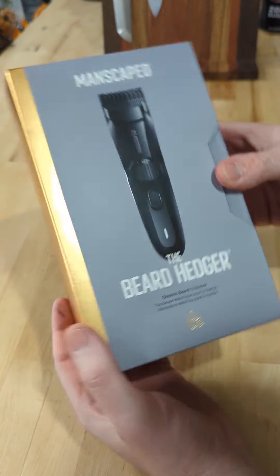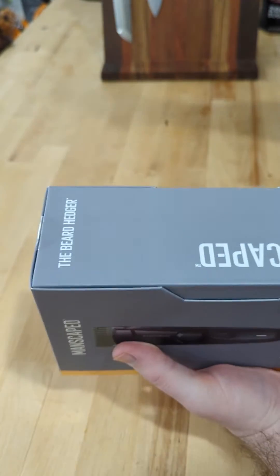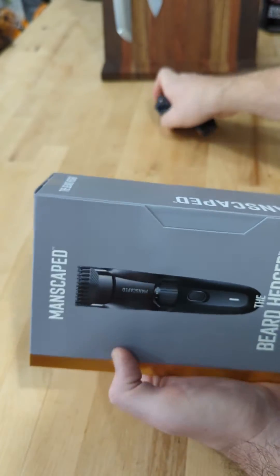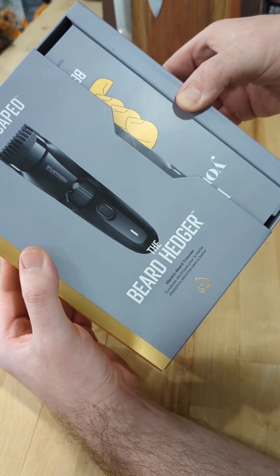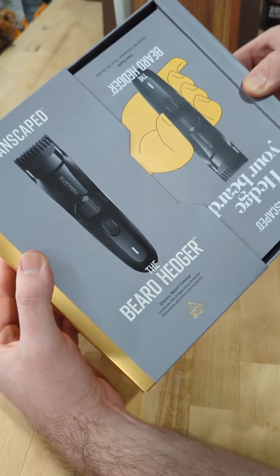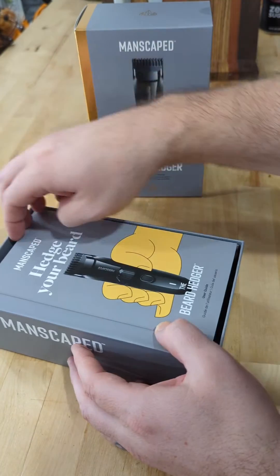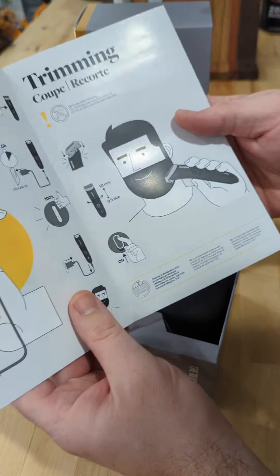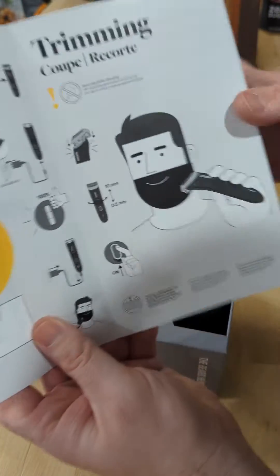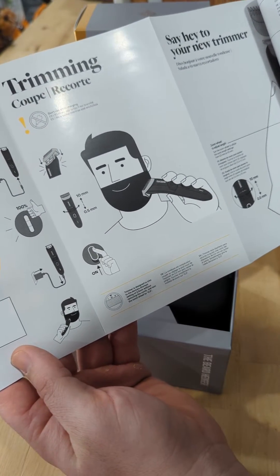Look at that beautiful packaging — it slides out. We got the Beard Hedger today. It slides open, look at that awesome packaging. That guy on the box kind of looks like me. We gotta charge it one and a half hours and then it's ready to trim.